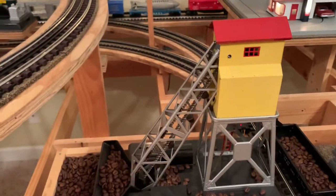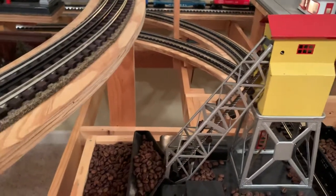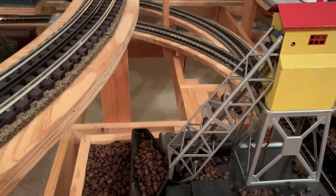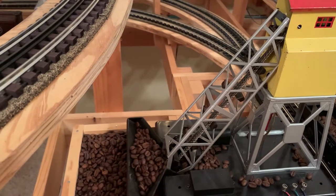It was in kind of a near-mint condition when I got it. Regular coal will clog in here, so I use coffee beans. They work really well, and they smell nice.